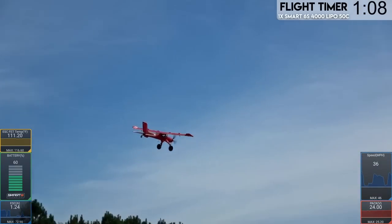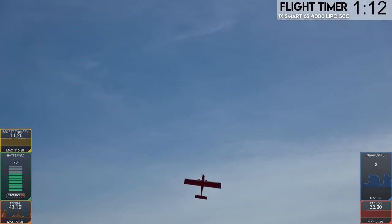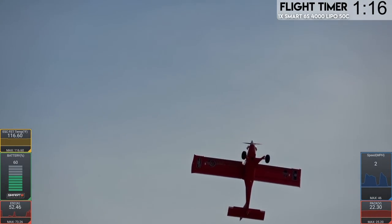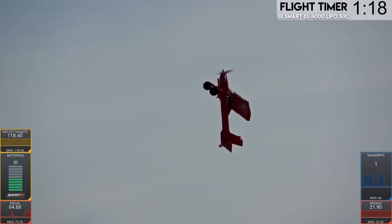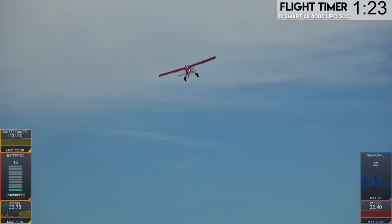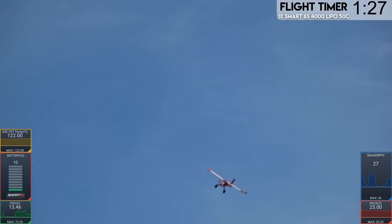There's a helicopter coming, so let's go ahead and put it into a hover for the helicopter. Hover's just fine, man. Nine minutes. Takes a bit of work, but you can do it. I have to use a good chunk of the stick to make that work. That chopper is a lot higher than it seems, so we don't really have to worry about him. We're not anywhere close to his airspace.